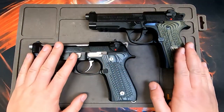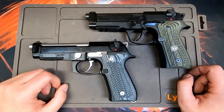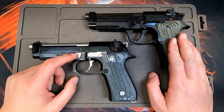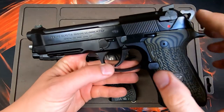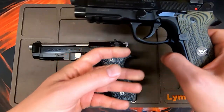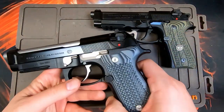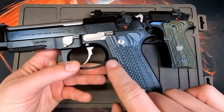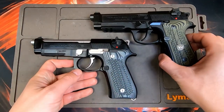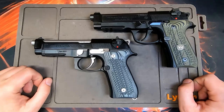Both pistols take aftermarket accessories from all manufacturers. The 92A1 competition pistol has Wilson Combat accessories, a 92X trigger kit, and upgraded sights. The M9A1 also has Inox parts, a hammer, and an upgraded mag release. Aftermarket accessories will work with both pistols, even though the frames and slides themselves are a little bit different.